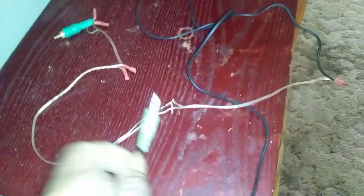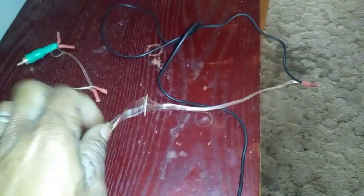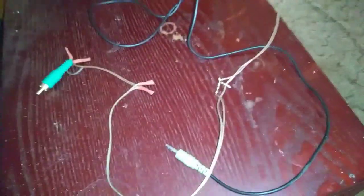You got your RCA jack, you got your headphone jack which goes into your speaker, and I got scrap wire. That's what I used. I will zoom in and let y'all see my solder work, because yeah, we know about circuit boards and we do minor fixing and repairing and all that.